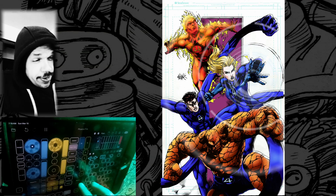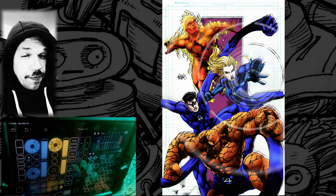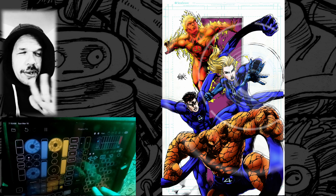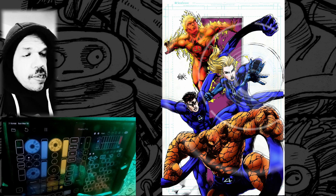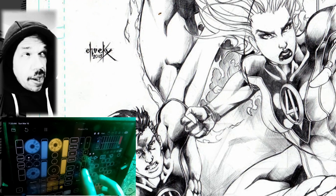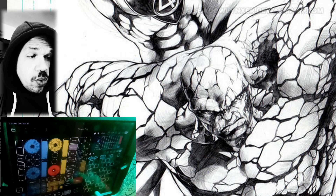This next one right here is the Fantastic Four. I was never a huge fan of the Fantastic Four until somebody turned me on to the John Byrne run, which reads like just a science fiction novel. It's a really well-done episodic series — I highly recommend it. This is a line art done by a DeviantArt person going by the username ShadowLinxer, who signs their artwork as simply Chuck.